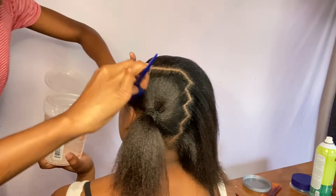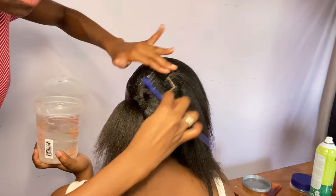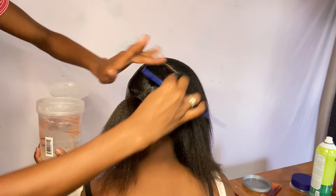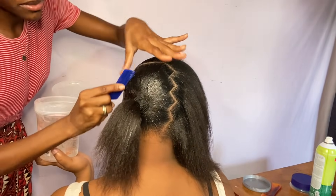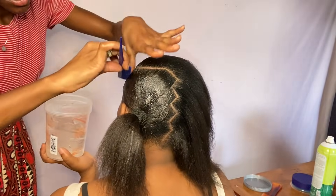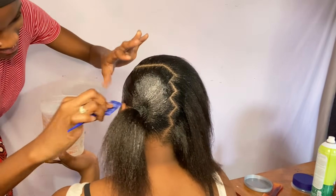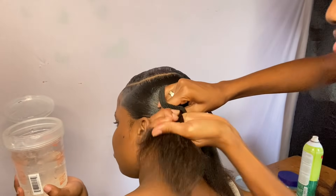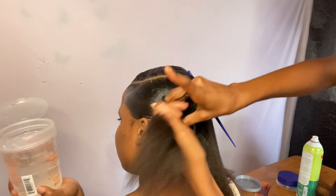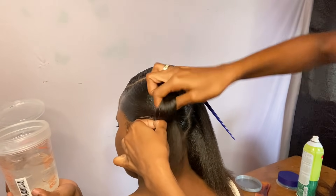Now I'm applying gel. I prefer to catch this side first to get it out of the way before doing the sweep. Stay as neat as possible when applying your gel, then catch it over. I like to catch it over, then apply the gel, so I have to catch it over first.